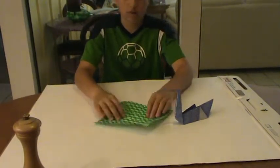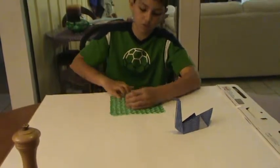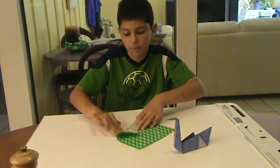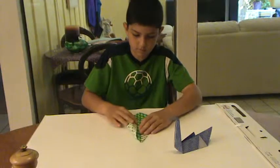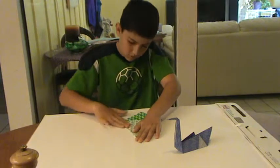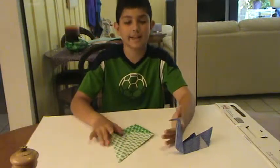Then you unfold it, and you take this corner and this edge — you fold this edge to the center. And you do this on the other side too. It should end up kind of looking like a kite, like this.